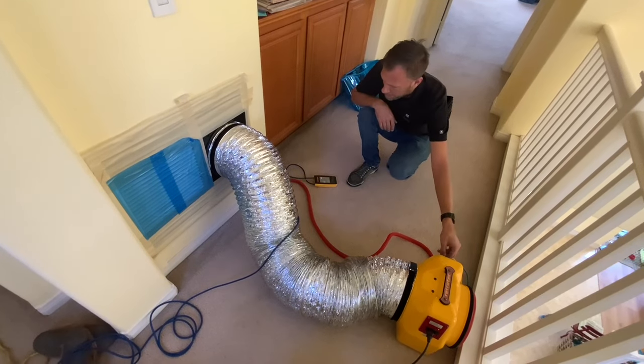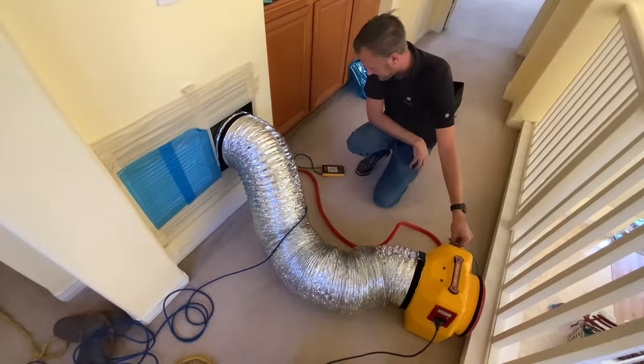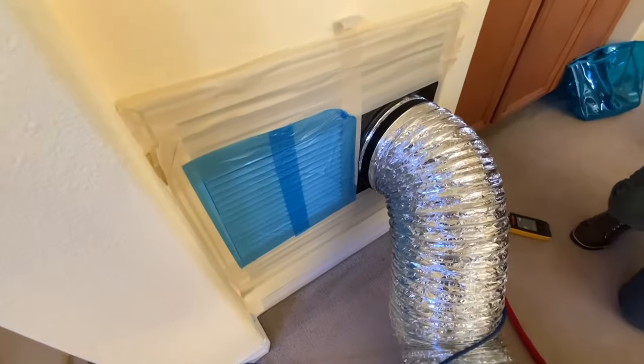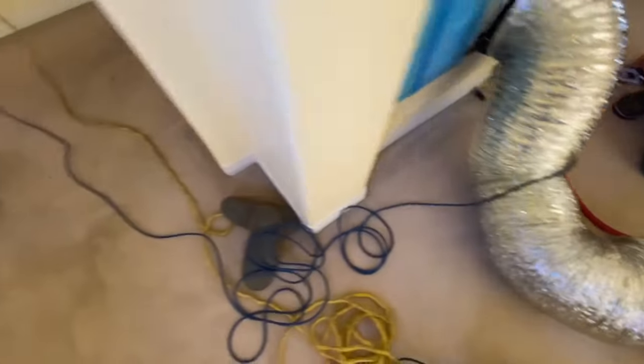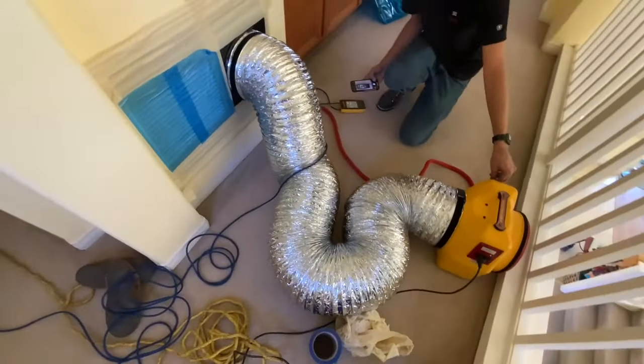You're allowed a certain percentage of leakage, and your allowable percentage is 10%. So you've taped up the inflow, the return here, and you're blowing air in here, and then you have a sensor right there. This register is covered, so you can check the pressure behind that seal.